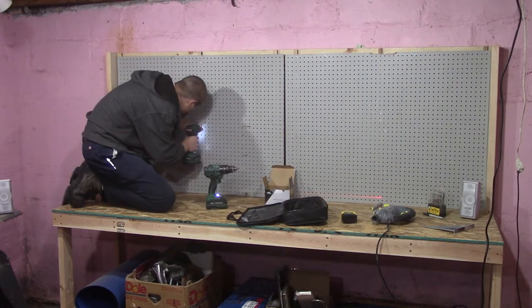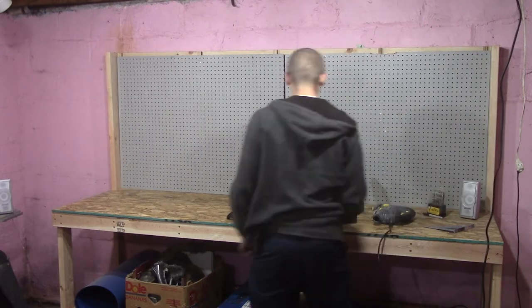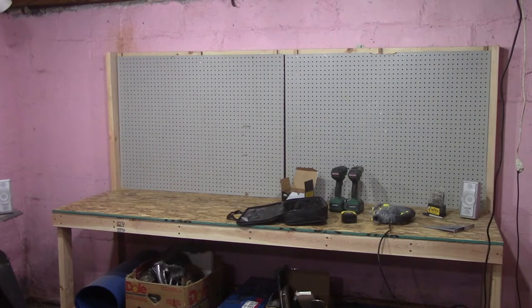For reasons I don't understand, my pegboard didn't match in the center. I blame the pegboard, but it's probably the fault of some not-perfectly-square joints in the workbench. If I had a full sheet of pegboard this wouldn't have been an issue, but I was using what I had on hand.